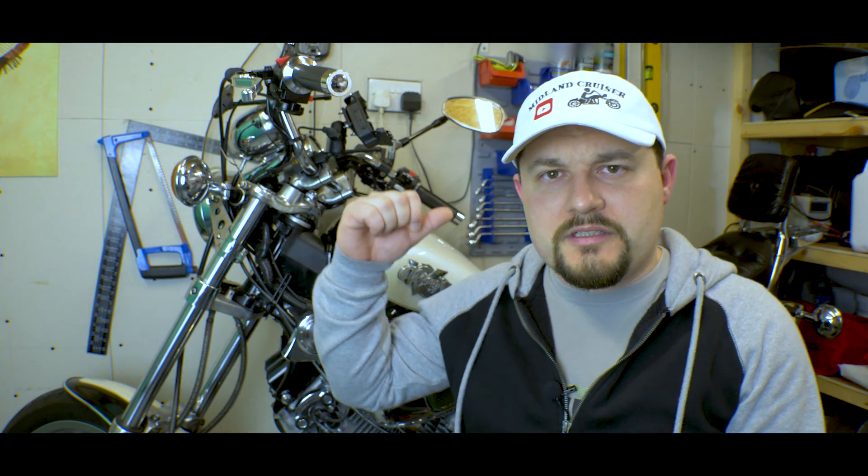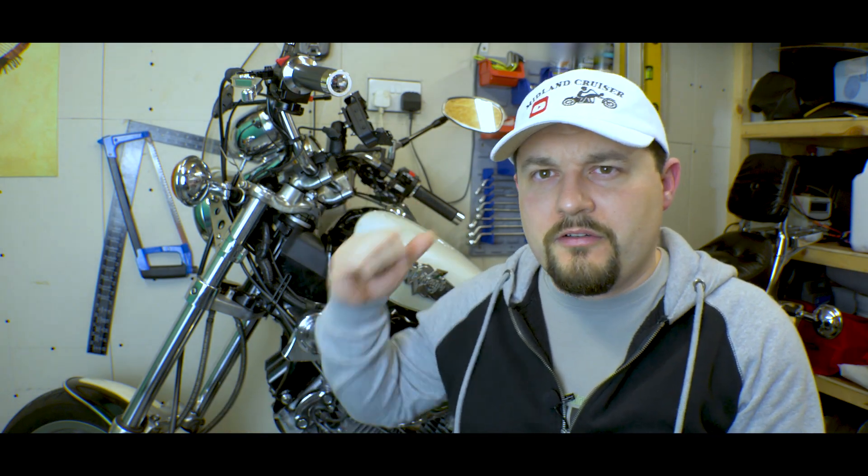Hello guys, welcome back to another video. Today we're going to take off the throttle position sensor of my 97 1100 Virago. Then we're going to check it with a multimeter. We're going to put it back and reset everything using a multimeter, which I recommend for you to get.